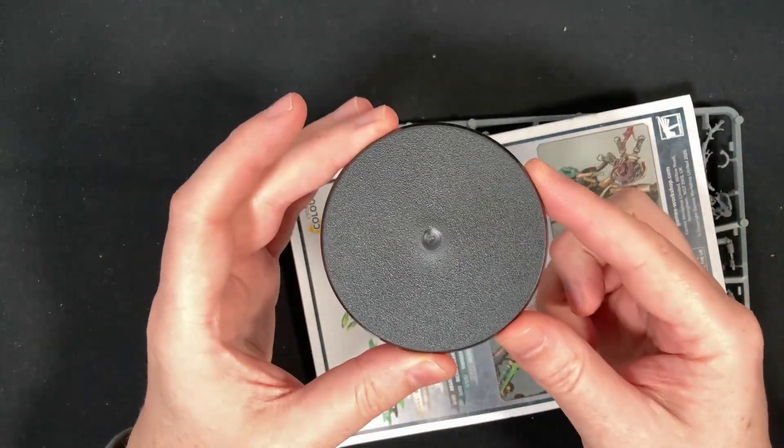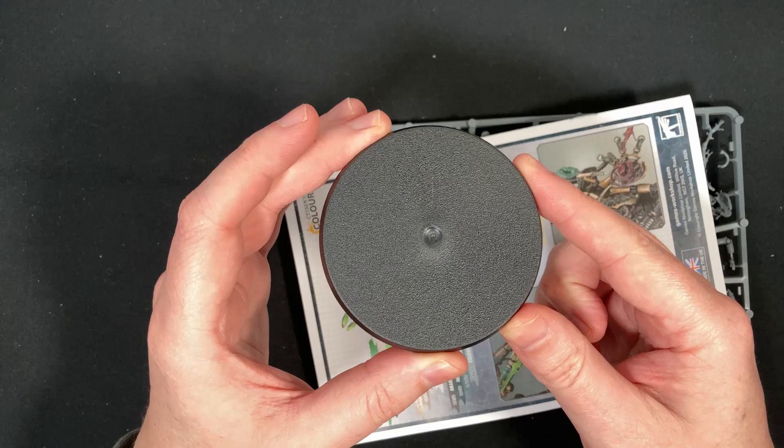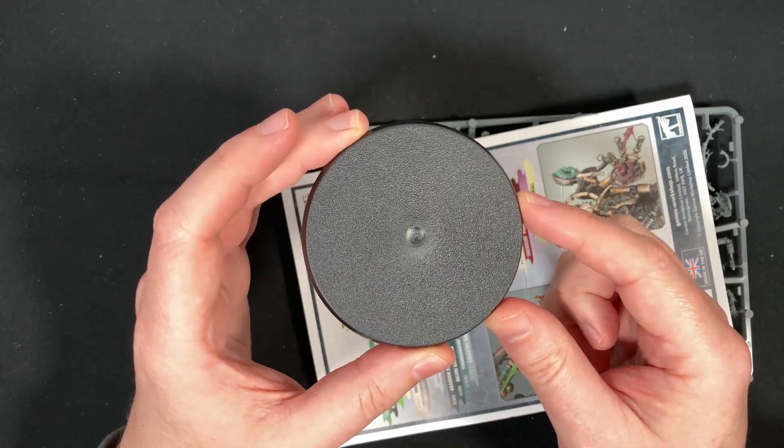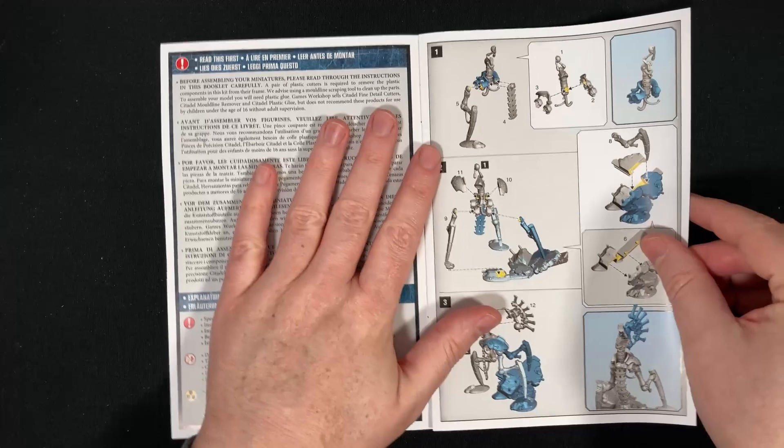First things first — huge base. This is huge. I don't have any other models to compare it to, and we'll do that once we do the build, but I think it's a 60 to 80 mil base. It's freaking huge. We'll come back to the models in a second, but we'll have a look at the build guide.